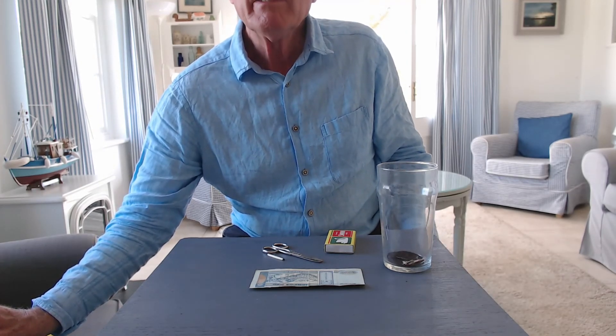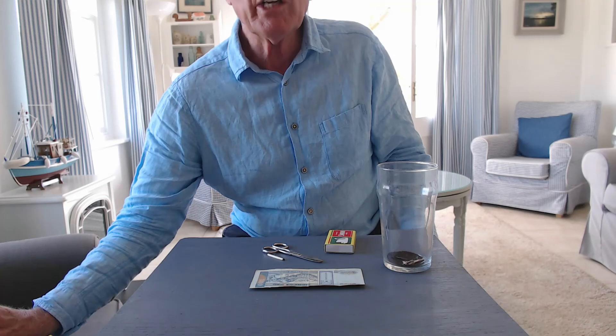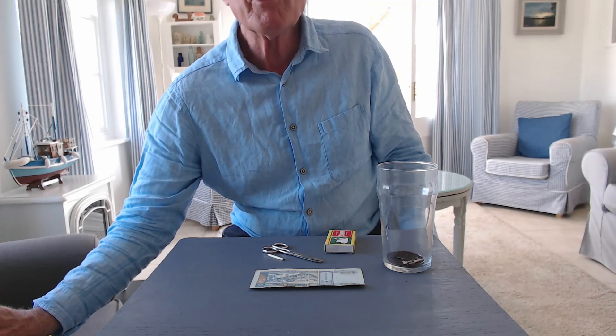Oh, by the way, don't try this with English money, because if something goes wrong and the tea bag doesn't lift off, you'll melt the money.